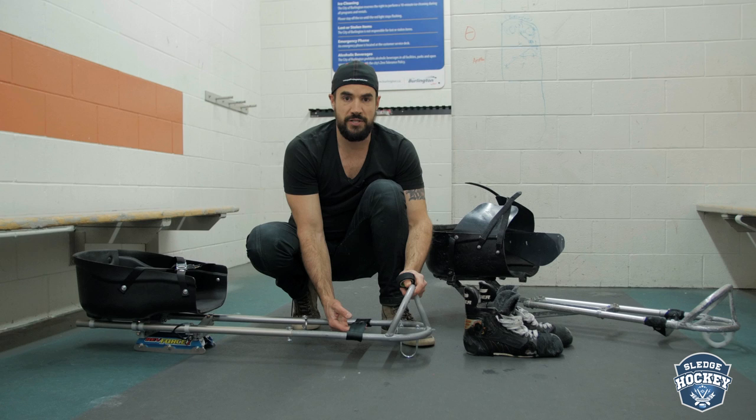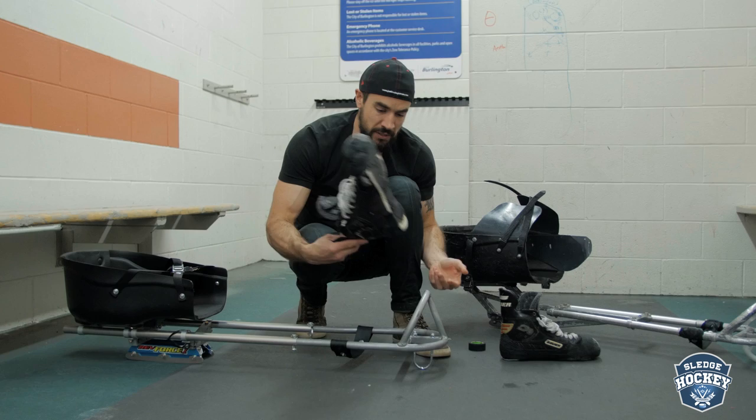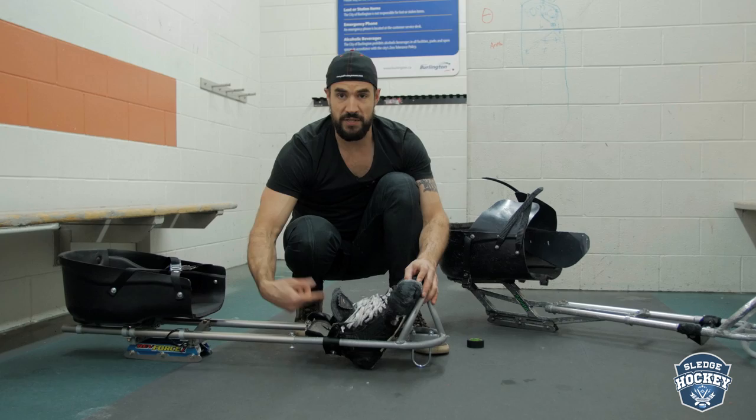What I see a lot of players do when they begin is either they A, don't tape it at all, or B, they don't tape it tight enough to actually keep their heels off the ice. So when you're playing — these are just my skate boots, like we were showing in another video — if it's not far enough forward or tight enough, your heels will actually drag on the ice.